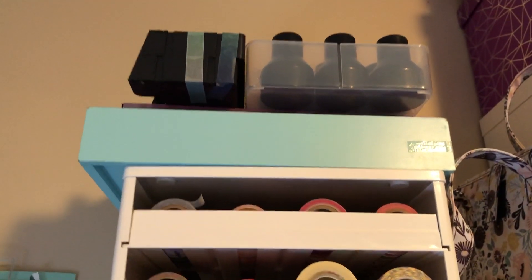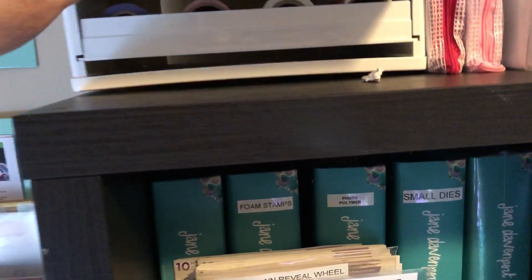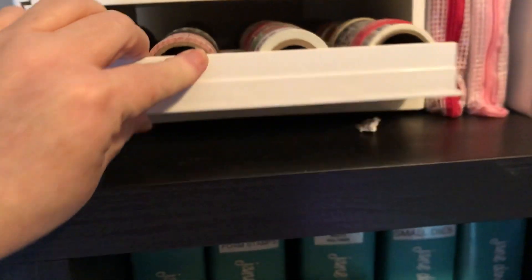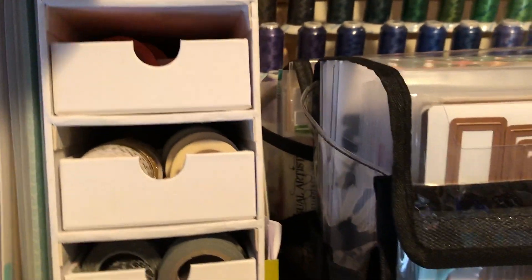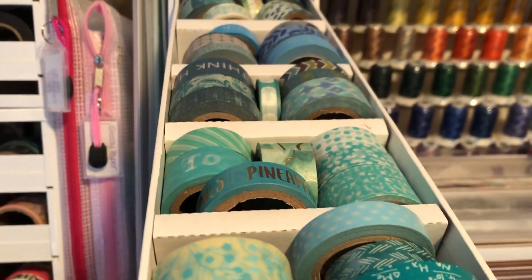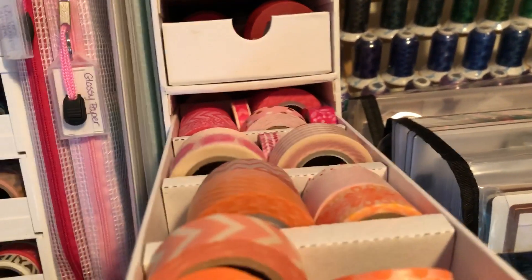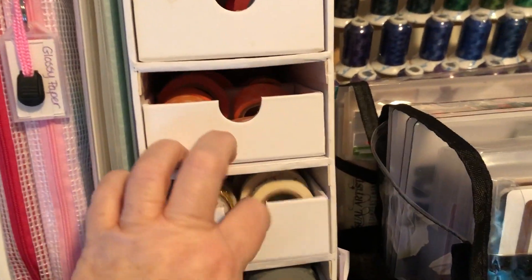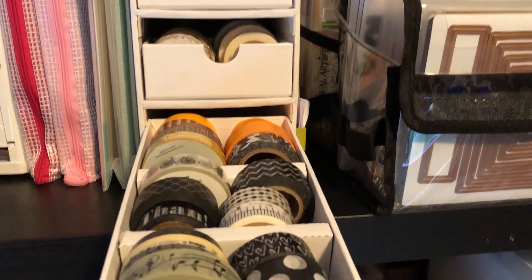This is all washi tape. Right here is washi tape — my broken Diamond Press, I need to buy a new one. These are just washi tapes that are themed: birthday, holiday, that kind of thing. All those ones I have pretty much color coordinated — greens, blues, more greens, reds, pinks, oranges, golds, black and white, brown and some orange.